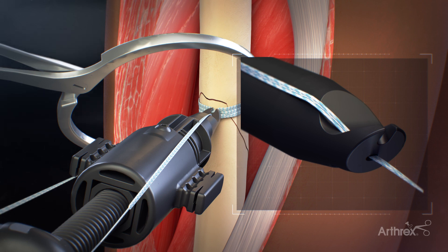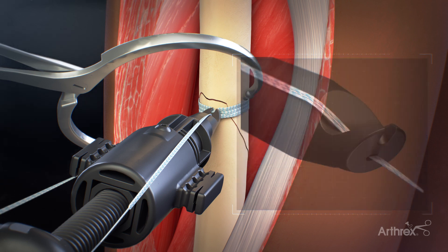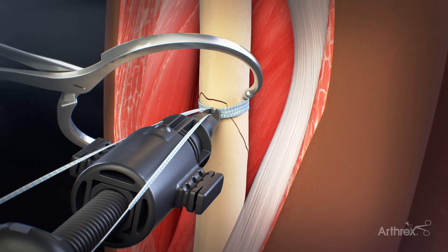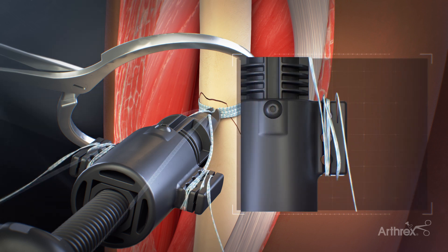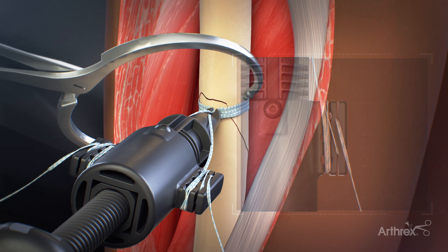One limb is inserted through the bottom hole at the tip of the tensioner and the other limb through the slot on the top. Place the tip of the tensioner down to the bone and directly on top of the knot. Wrap one suture tail at least twice around the main body of the suture wing and then secure the tail in the cleat.